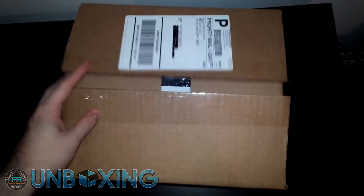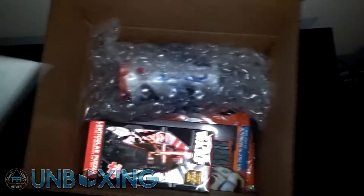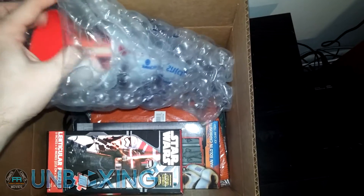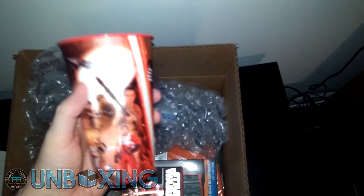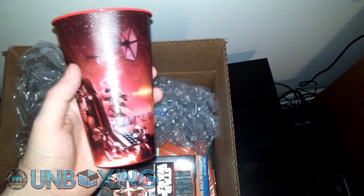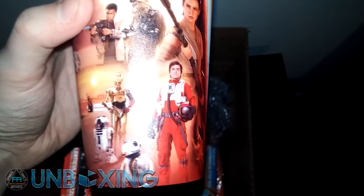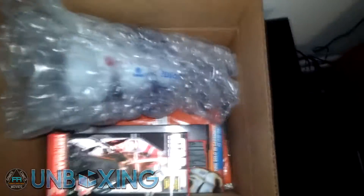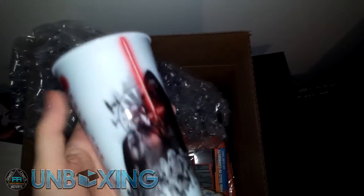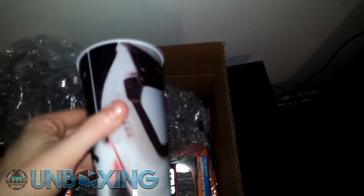All right guys, so I went ahead and cut that open. You don't need this exchange form because we're not going to be returning anything. We got something packaged here, something a little breakable — looks like we got ourselves a cup. We got Kylo Ren, we got Captain Phasma, a couple of new stormtroopers — pretty neat. And a little bit of Poe Dameron; he's not been anywhere, but at least he's on the cup. We got another one here that says 'Rule the Galaxy' with a First Order stormtrooper — I actually like that one even better.